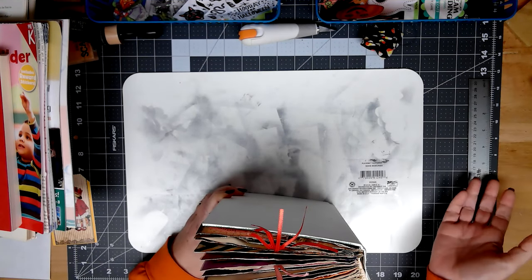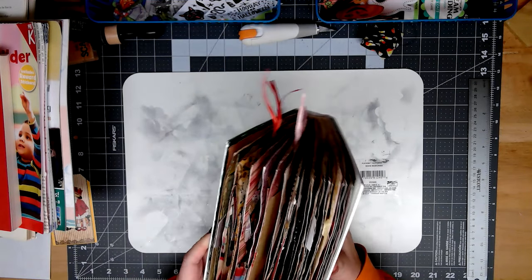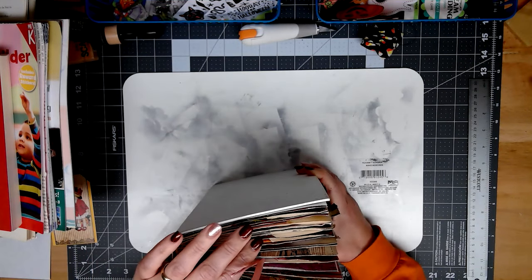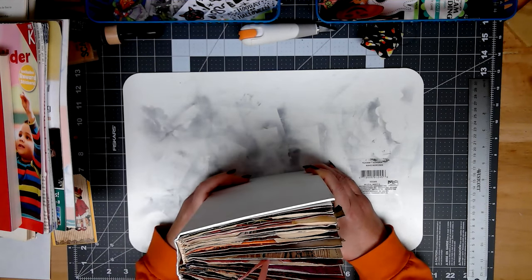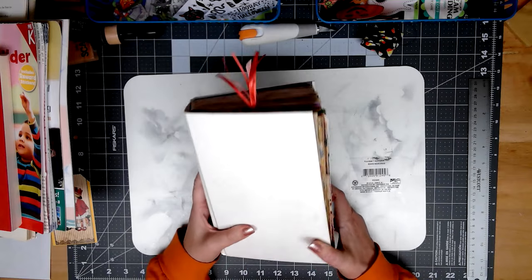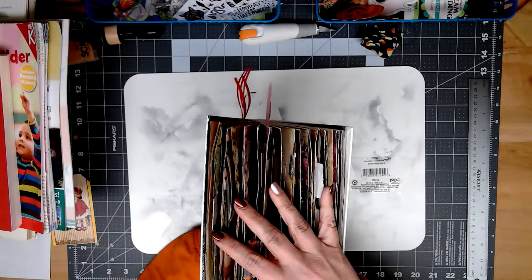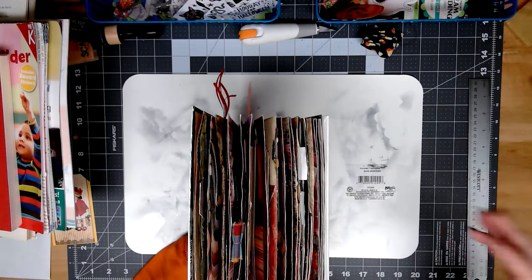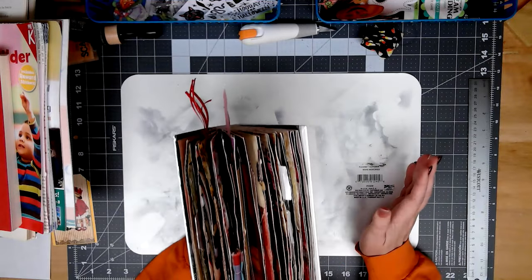I've been wanting to try another altered book. Do you guys remember back when I first started my channel in July, early August, I showed you an altered book I was working on? It was a practice book, something I was working on to practice making tags and pockets and seeing what worked and what didn't, testing glues, all that kind of thing.